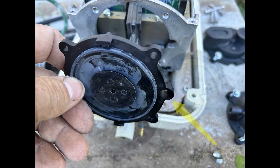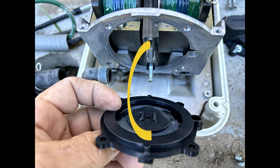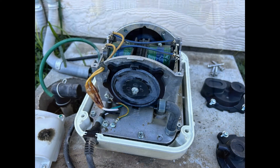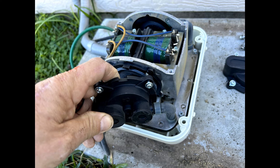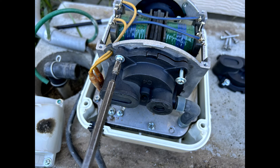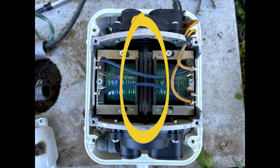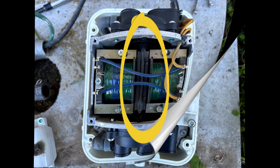Line up the new diaphragm here and here and tighten down with new nuts. Push the new valve box onto the connecting pipe and screw down the valve box over the diaphragm. Repeat on the other side. The magnet holder should be perfectly centered at this point. Screw down the holder cover.